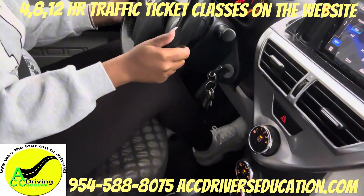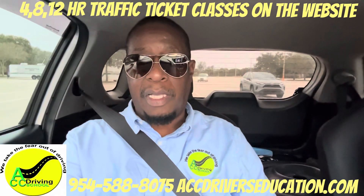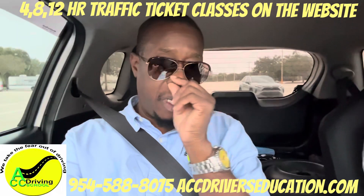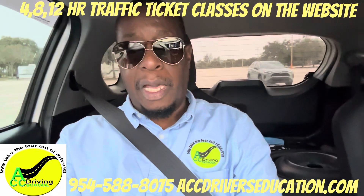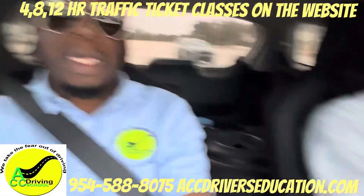They're going to ask you to signal left, signal right, blow the horn, press and release the brake. They'll be doing all of that to make sure the brake lights, turn signal lights, and horn are working. They will not take you out in a car if those things are not working. Lately they've also started doing a tire check.